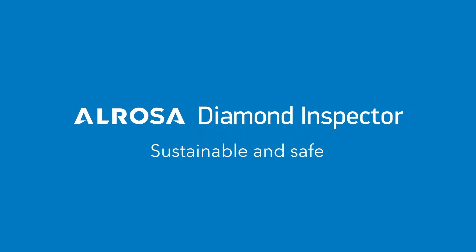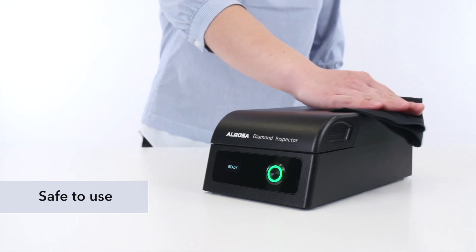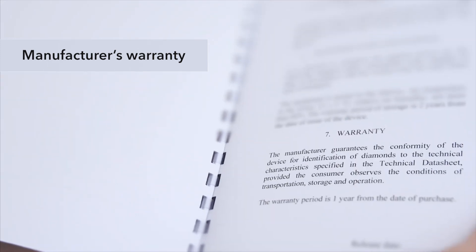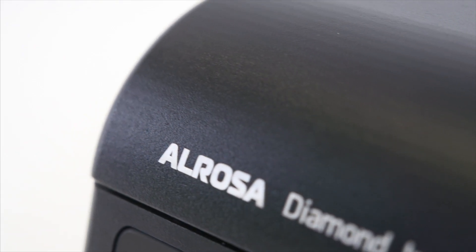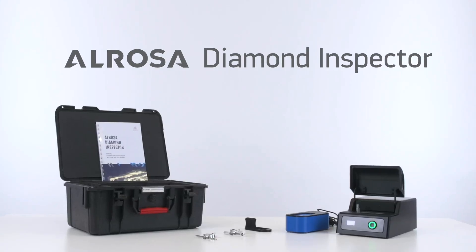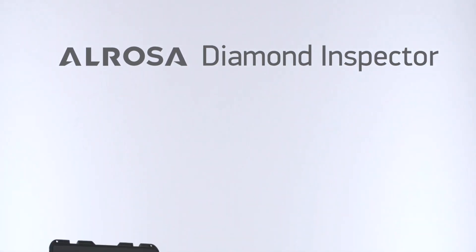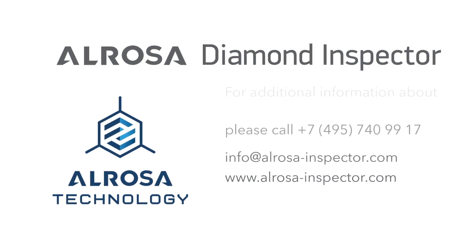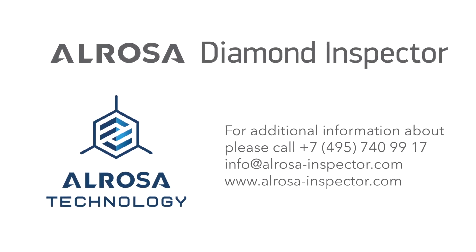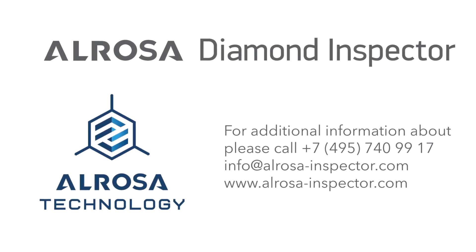Sustainable and safe, the device is reliable and safe to use, requiring no special care. A manufacturer warranty is provided for each device. Alrosa Diamond Inspector is an intelligent, reliable, user-friendly, portable device — your regular assistant in jewelry shops, pawn shops, and at business transactions. Buy Alrosa Diamond Inspector and get scientifically proven, clear answers to resolve your doubts about a diamond's authenticity fast and easy. The device is a great tool for you.